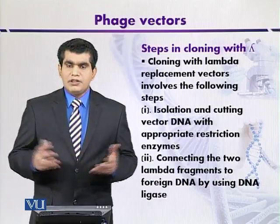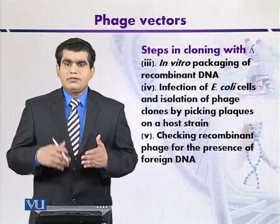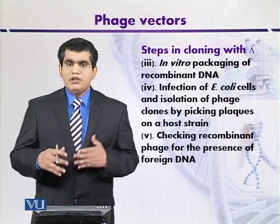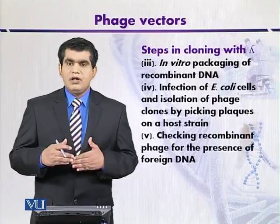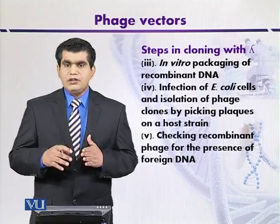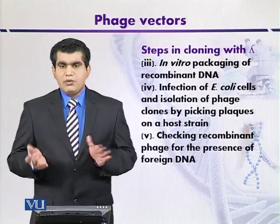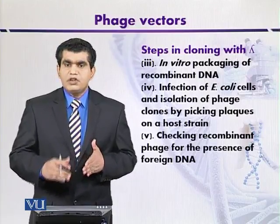In the third step, once the recombinant DNA molecule has been produced, it undergoes in vitro packaging. In vitro packaging means mixing the recombinant DNA with essential viral proteins. We can use the crude extract of the bacterium, which provides the necessary packaging proteins such as head or tail proteins.